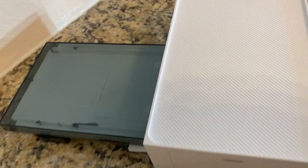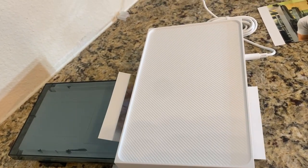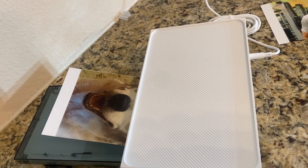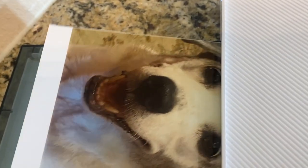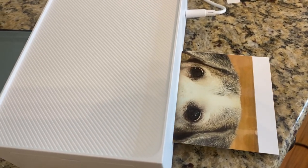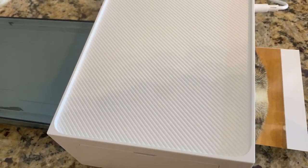It prints within seconds and it's just that simple. Just turn it on, connect, and there'll be a Liene, L-I-E-N-E, printer on your Wi-Fi. You select that. It has a default password of 12345678. You connect. Done. Super easy — way easier than I thought it would be.